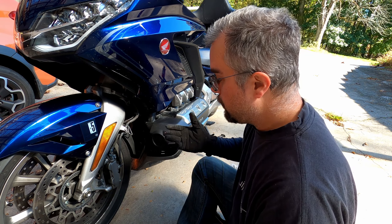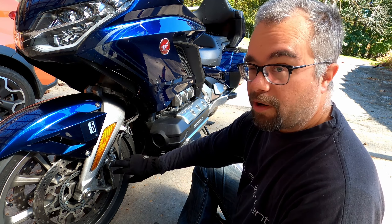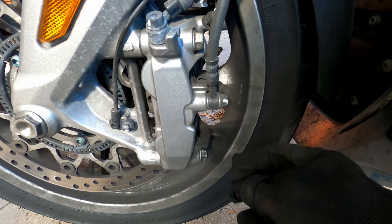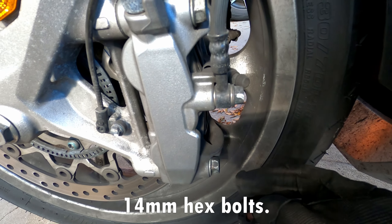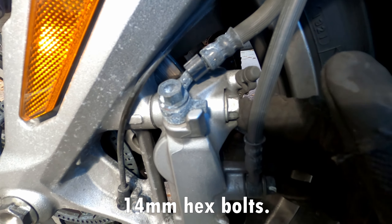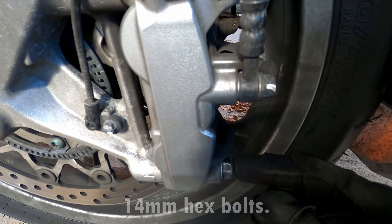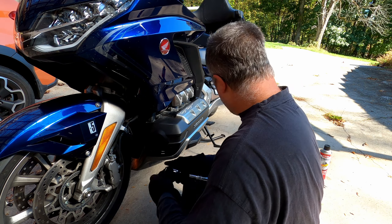First thing is first. The Gullwing has dual front discs, so there are two sets of brake pads to replace on each side of the bike. You can see there are two caliper bolts holding on the brake caliper, one at the bottom, one at the top, and they're easy to get to. They're not hard at all. 14 millimeter bolts. So let's take the bolts off.